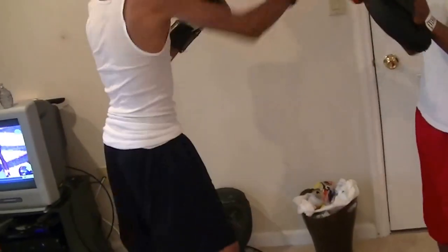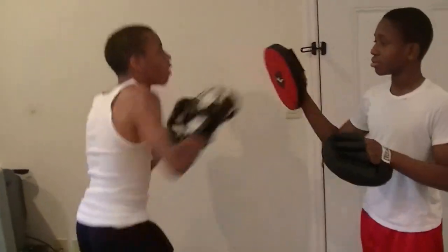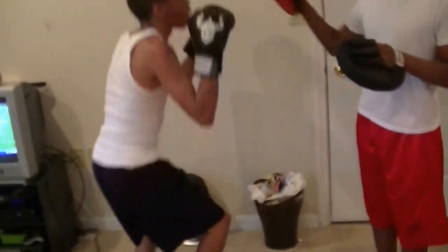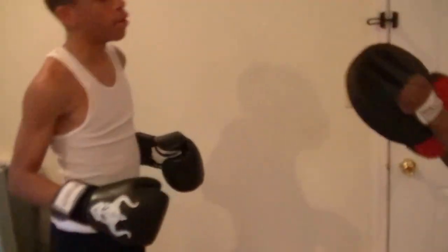Jab and then cross. No — jab, jab, and then he's going to counter, that's when you duck. Jab, boom, exactly. There you go. A little faster, faster. Cross, counting faster — straight. Eight, nine, ten, eleven, twelve, thirteen, fourteen, fifteen, sixteen — faster, right through the counter. Eighteen, nineteen, twenty. Other side, shake it off.